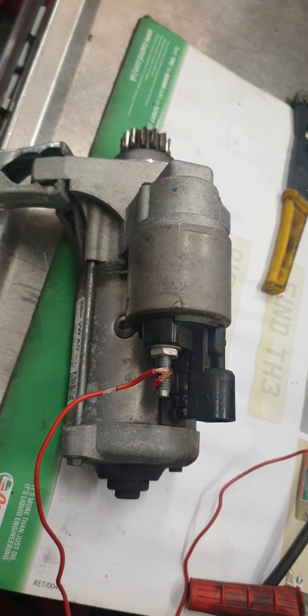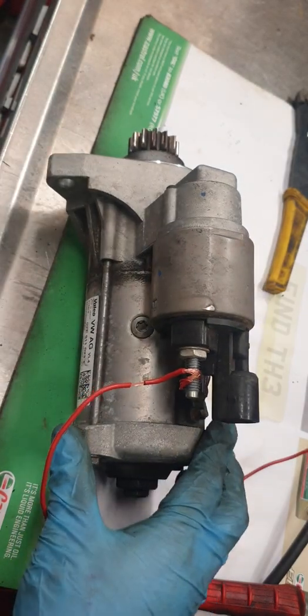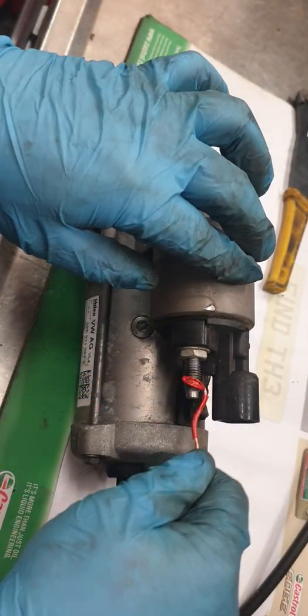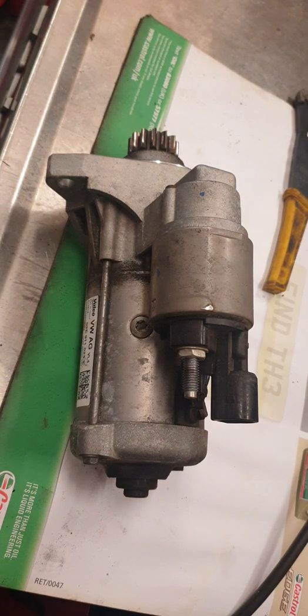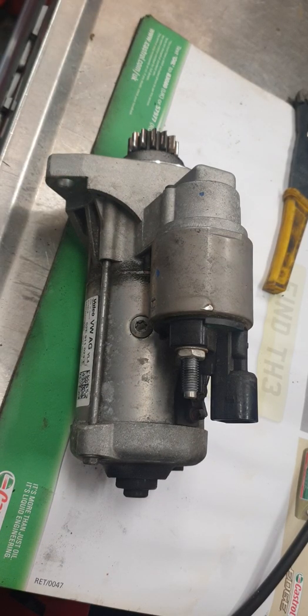This is a start-stop motor by the way, so they're a lot more expensive than a normal starter motor. It's just a quick test to carry out to determine whether the starter motor is faulty or not. If the pinion doesn't come out or doesn't move, you'll know the starter motor is completely faulty. Hopefully this video has helped you on your automotive journey — any questions, pop them through, and please like and subscribe. Thanks very much.